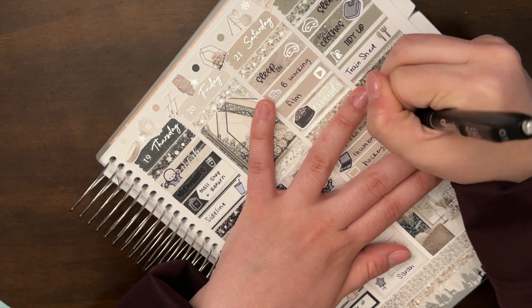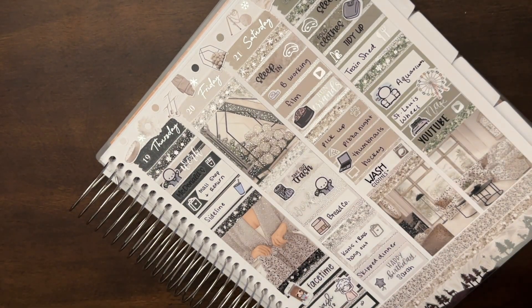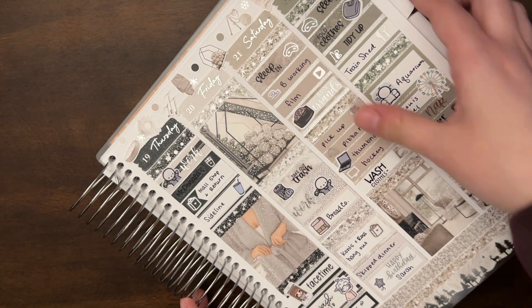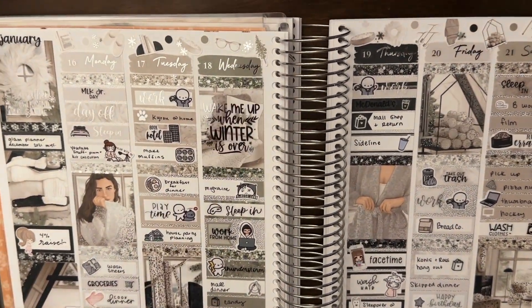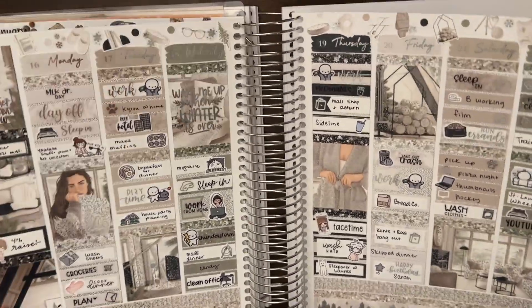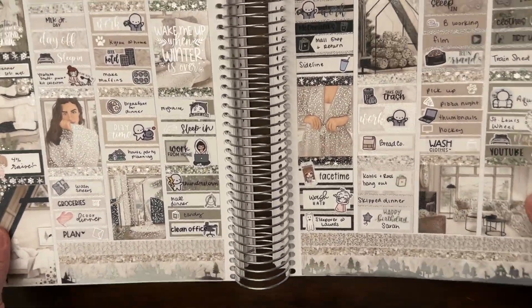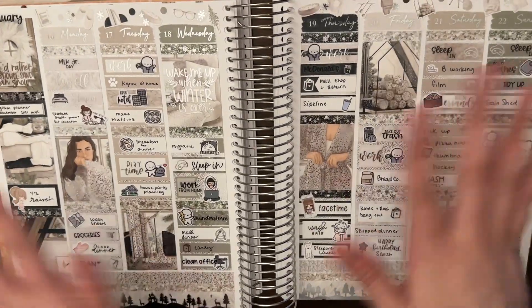I was so excited about the aquarium sticker and couldn't find the Ferris wheel, so I went with the doodle. If you haven't already, please like this video and comment down below. I will see you all next week — thank you so much for watching! Here's a little wiggle for you on the way out with the silver foil in the Glam Planner kit.